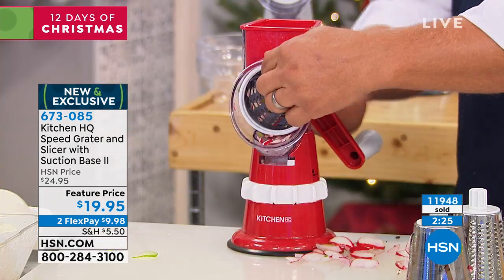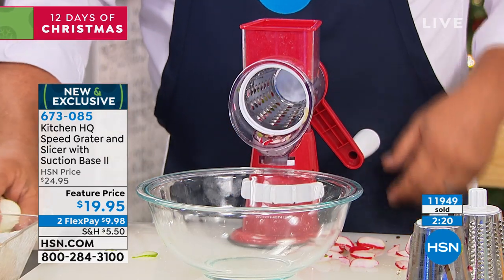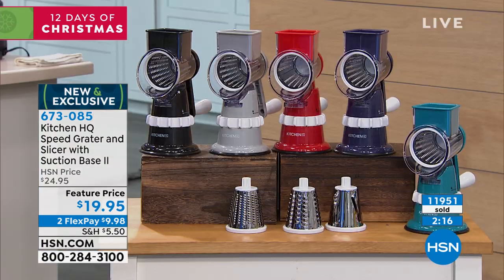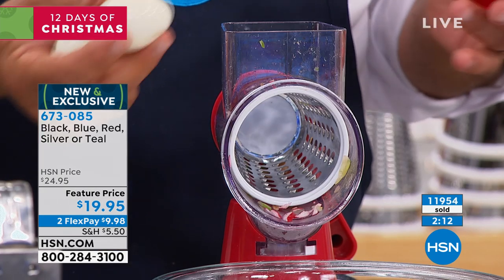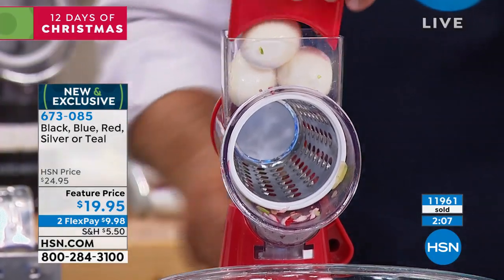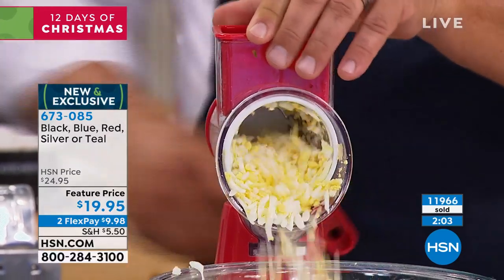Coming up on 12,000 sold. If you want the red, you need to be in the ordering process now. Do you like hard boiled eggs? For egg salad, tuna fish, chicken salad, or even southern style potato salad — put three eggs in the top of the machine, turn that handle, and look at that — you've got grated eggs for egg salad.